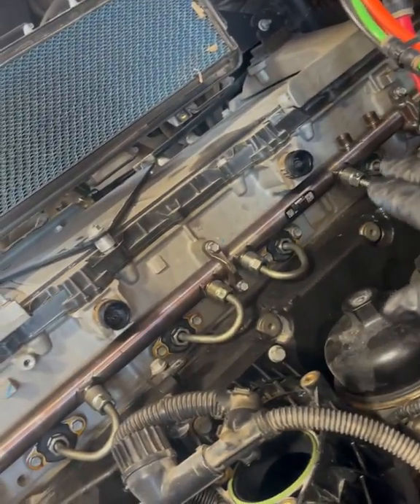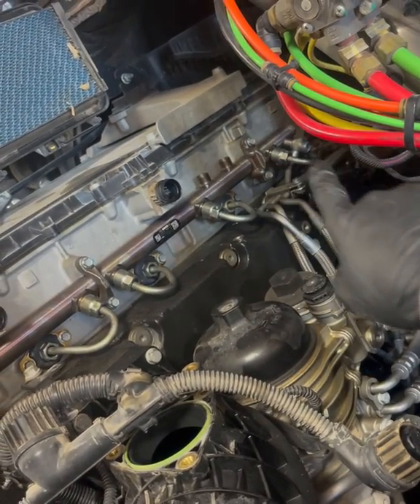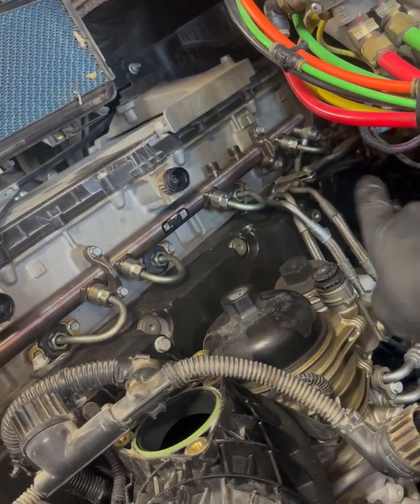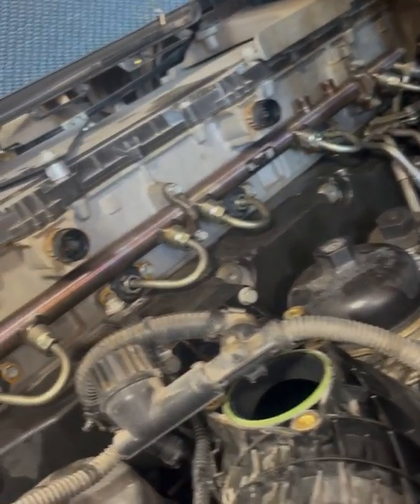Everything's down and torqued. All we've got to do now is put on the harnesses, get the sensor back in there, connect that, get the injector feed line from the high pressure fuel pump to the rail, and then we'll be good to prime the system.